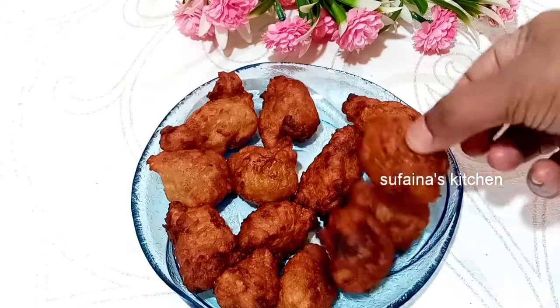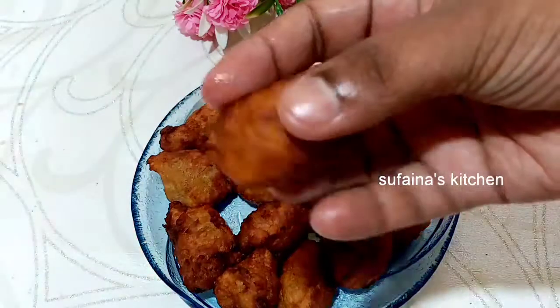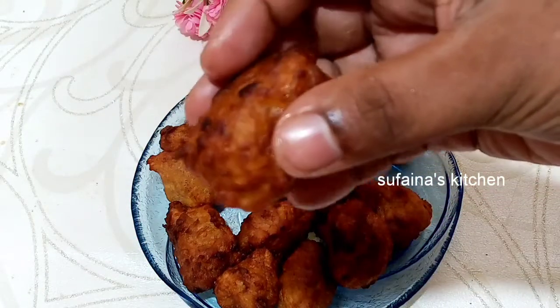It's very tasty. If you try it, you can give feedback. Please like this video and share with your friends. This is the next recipe. Thanks for watching.